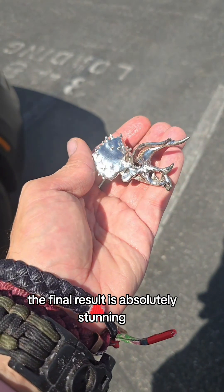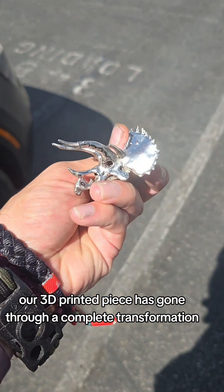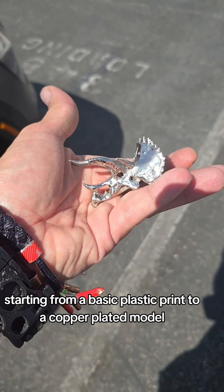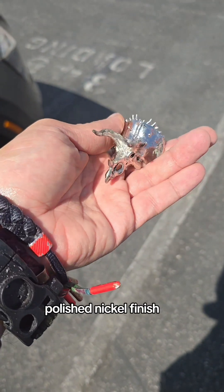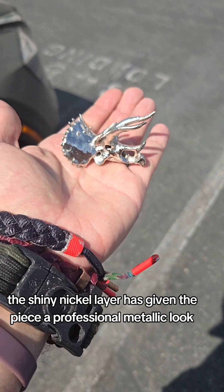The final result is absolutely stunning. Our 3D printed piece has gone through a complete transformation, starting from a basic plastic print to a copper-plated model, and now topped off with a sleek, polished nickel finish. The shiny nickel layer has given the piece a professional, metallic look.